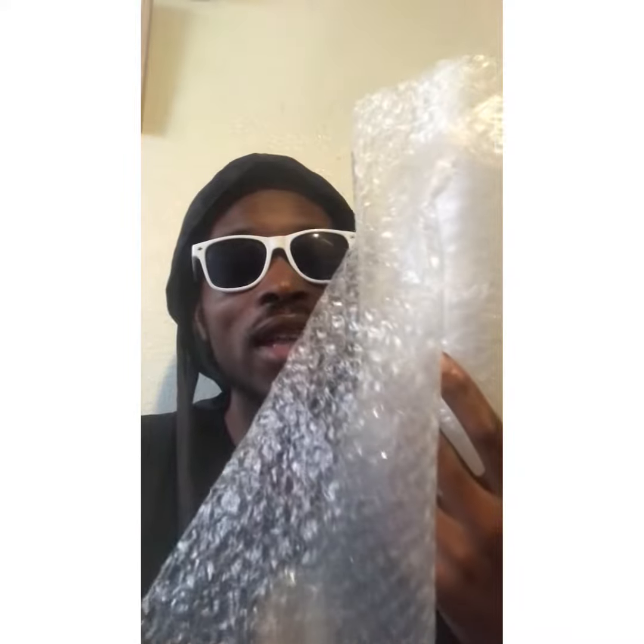Usually a couple of wraps of bubble wrap on most sculptures and items and things like that, even some electronics — just a couple wraps of bubble wrap around that item is good enough to put into a box. That's usually good enough protection for most things.